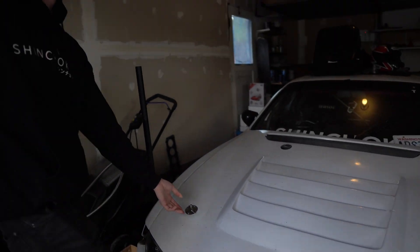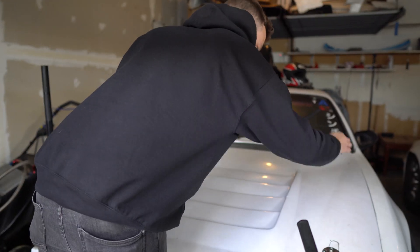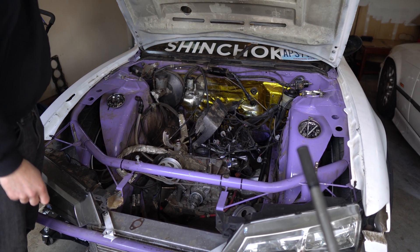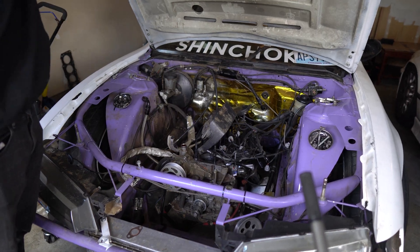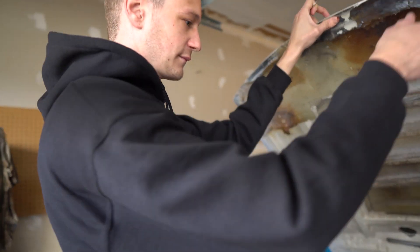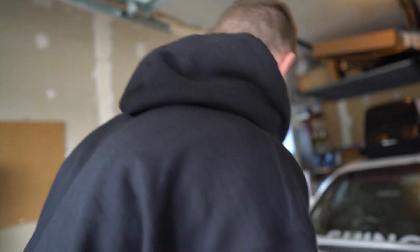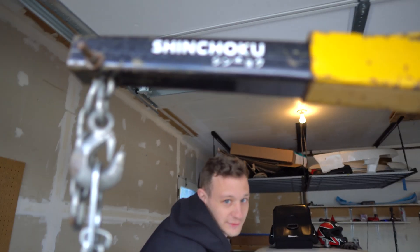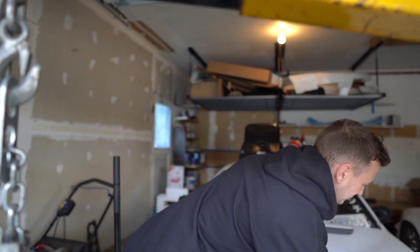Pop the hood — yeah, that looks like a mess. I had to pull all this stuff out. You remember when there was a motor in here? The very first vlog is actually us taking this to the dyno, technically. The second one was after I blew this up six months later.